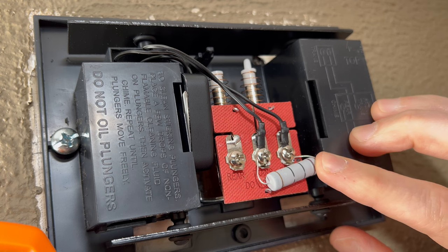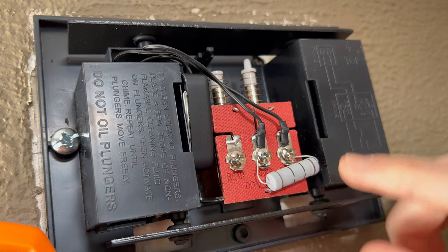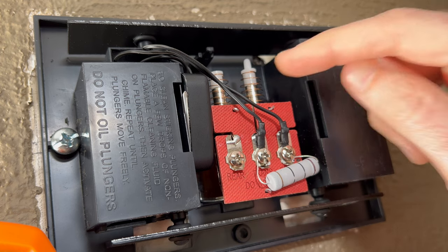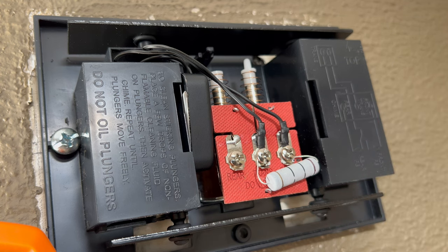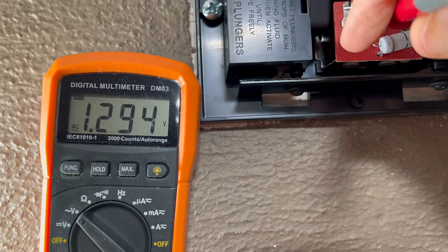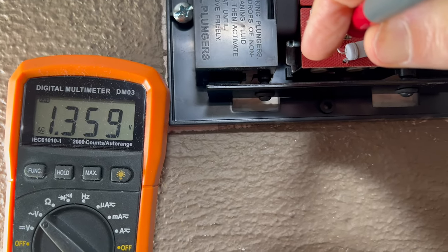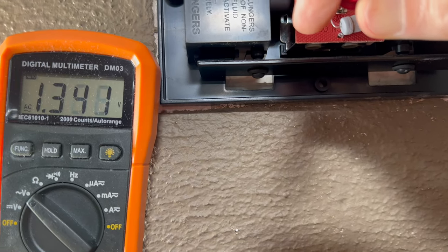Now that I've installed the 10 ohm 5 watt resistor between my transformer and front doorbell lead screw terminals, I'm going to flip back on my breaker and see if this chime stops vibrating. Okay, I don't hear any vibrating. Testing with the multimeter now — the resistor seems to have reduced the latent voltage to about 1.29 to 1.3 volts.